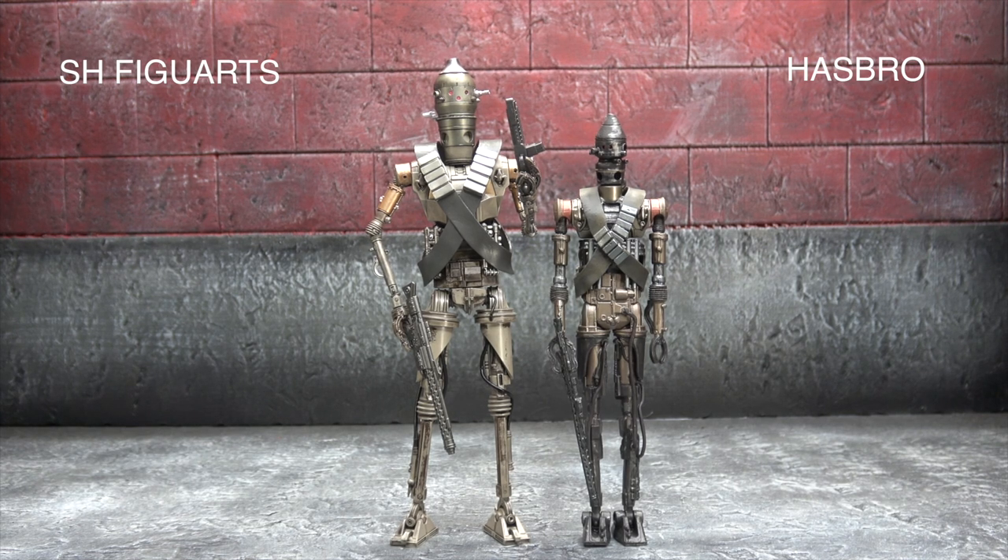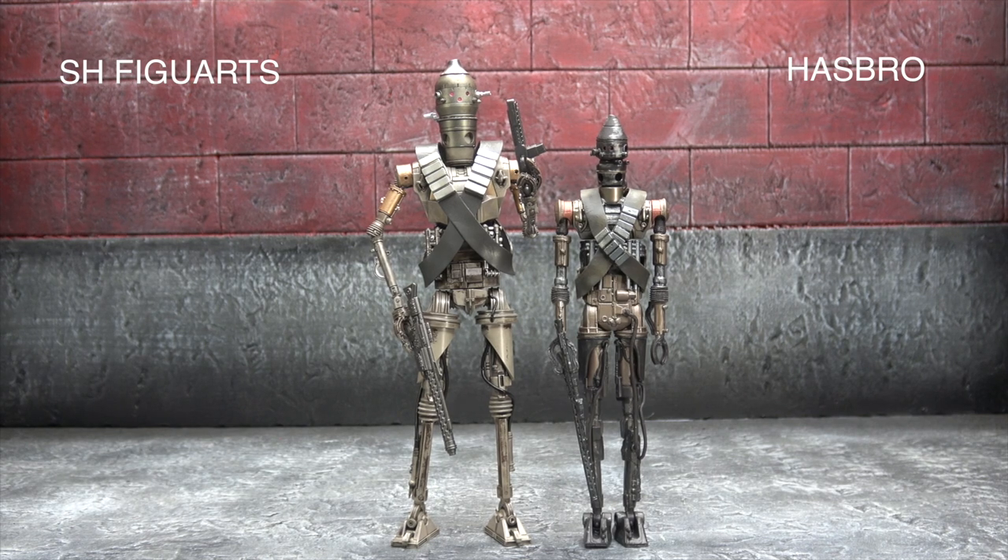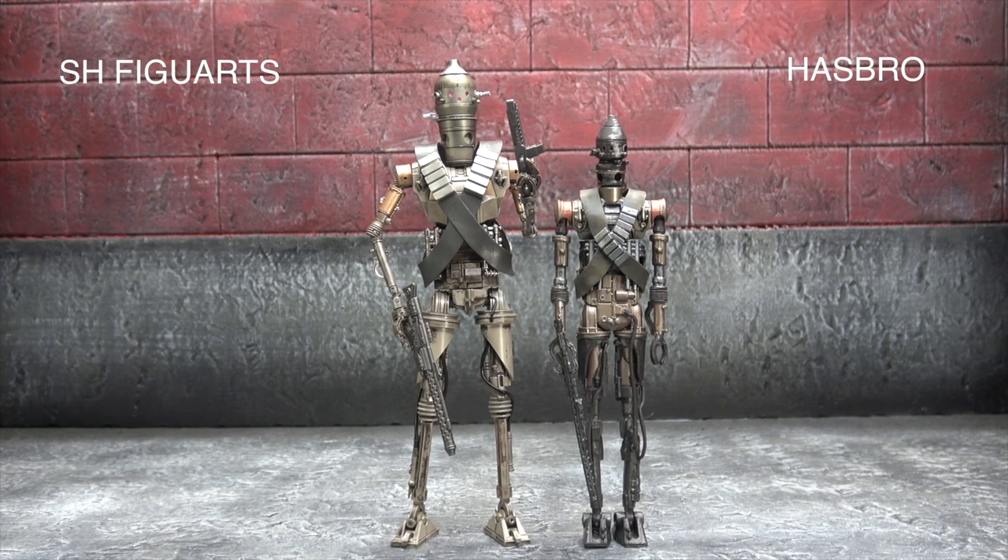Moving on to build and materials — this is classic SH Figuarts territory, with them taking the lead by a far cry in both build and materials. To give Hasbro some credit, this is an older Hasbro mold, so it's not like current stuff where that gives Figuarts a tighter run for its money. That said, the SHF's plastics are more refined, they feel better, they're denser, and the surface area is stronger — less malleable, less gummy. Unlike their recent Mandalorian attempts, it's actually built fairly well.